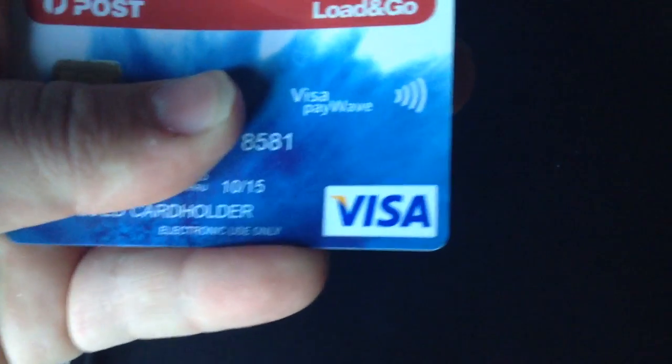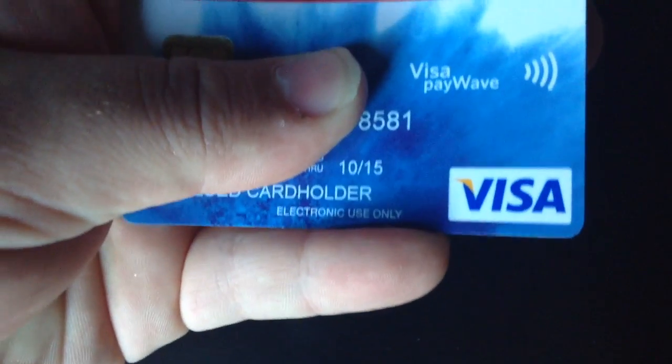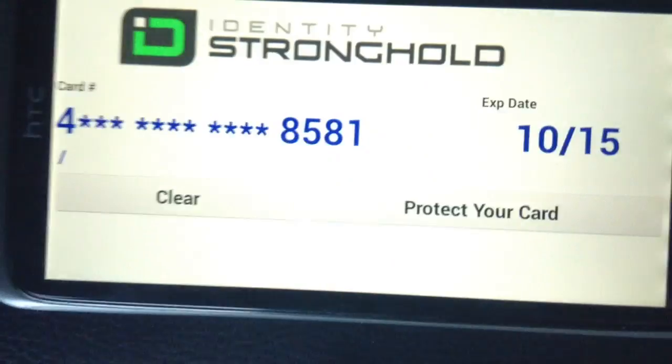Let's go have a look at this credit card and see what we got. As you can see there: 8, 5, 8, 1. Expiry of 10th month — you guessed it — 2015. And as you can see it's on there.